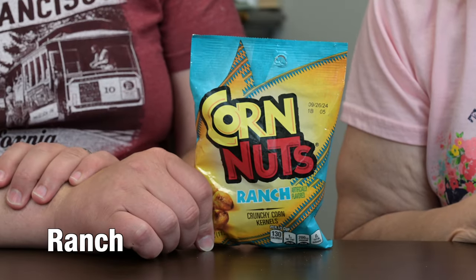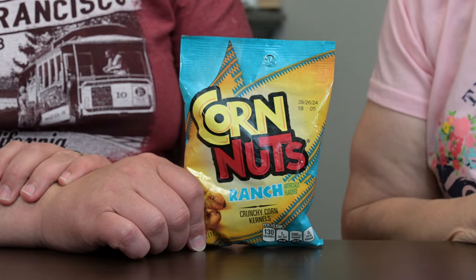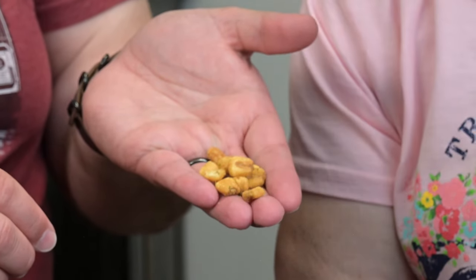Moving on to the ranch, which again I don't expect to like. I do like ranch dressing as like a dip, or on the right type of salad. I'm assuming these might make good croutons in a salad. This does have kind of a green, bluish color. Actually, I like it better than I thought I would — it's actually pretty good. I do think it would be good in salad though. I'm gonna give that a three. I'm gonna give it a three and a half. I would not get it over the original, but I would give it a three and a half.